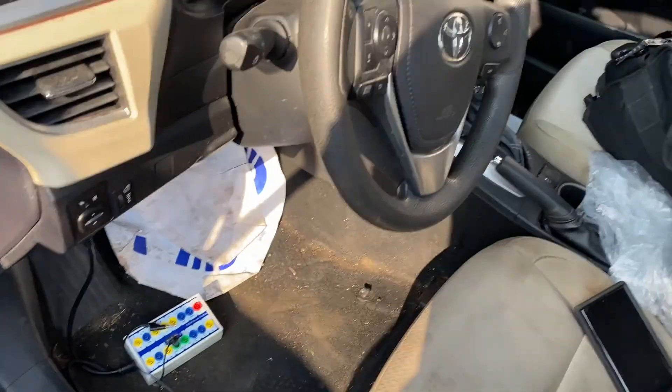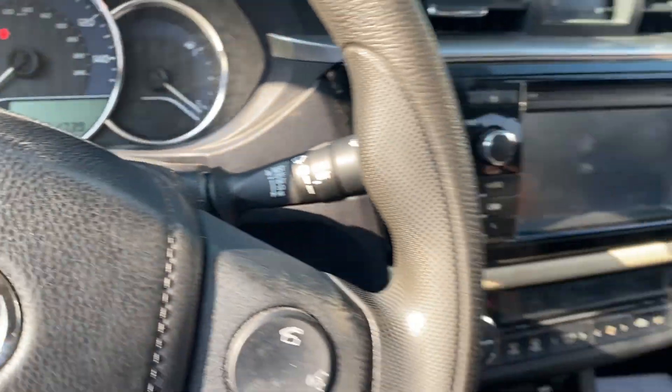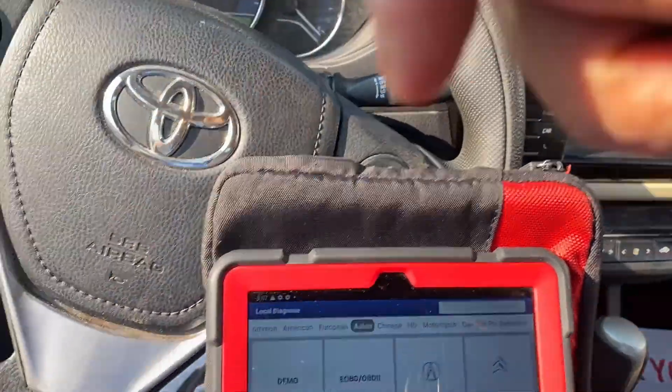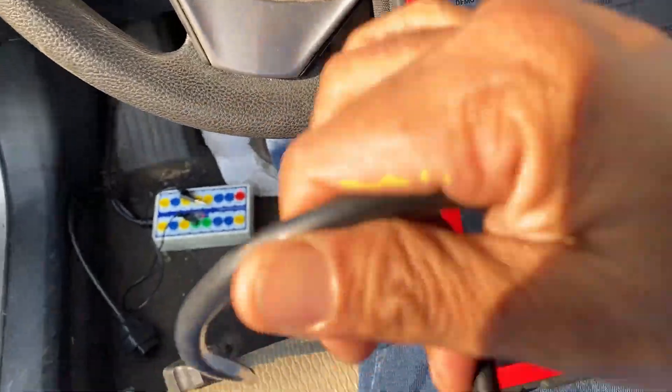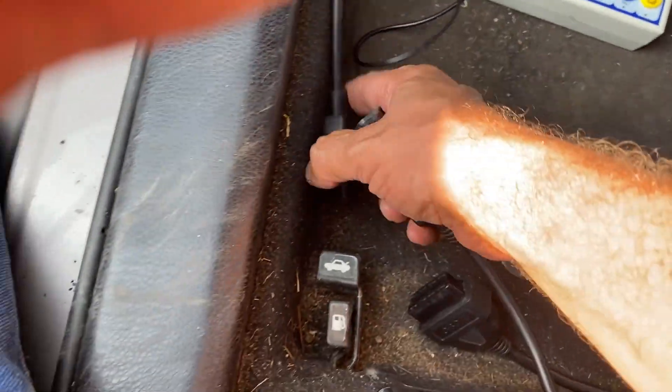With the new ECU installed, the car is not going to start. If you scan it you're going to see code B2799. Let's connect the diagnostic tool to show you. In the meantime, you can also write down the VIN number for the new ECU. Connect this to the breakout box — I'm not going to connect the jumper yet while taking out the scan tool.